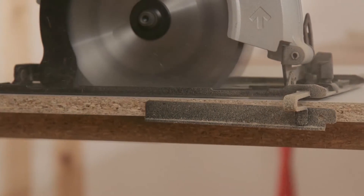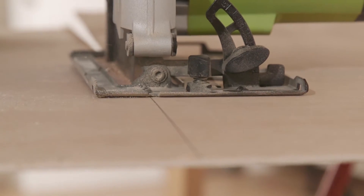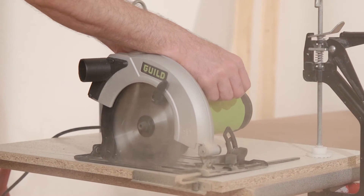The saw's perfect for cutting laminate flooring and plywood boards. It's ideal for your larger DIY projects.